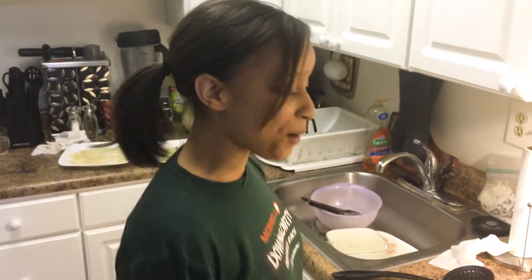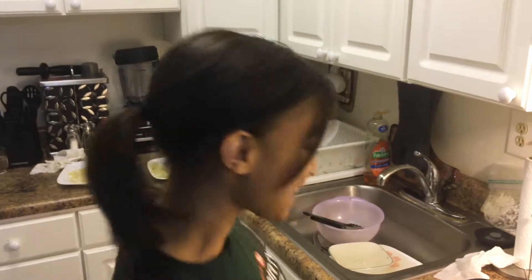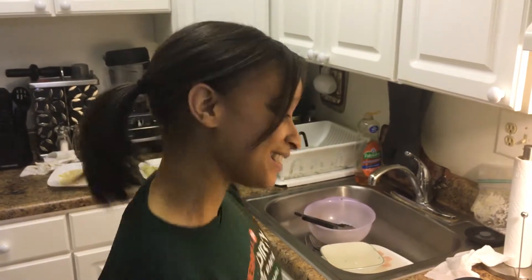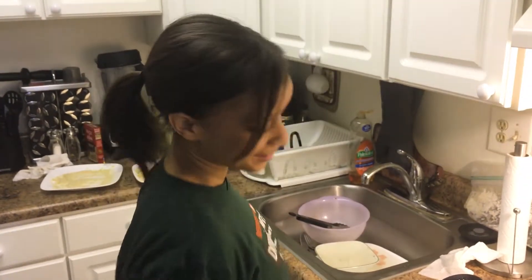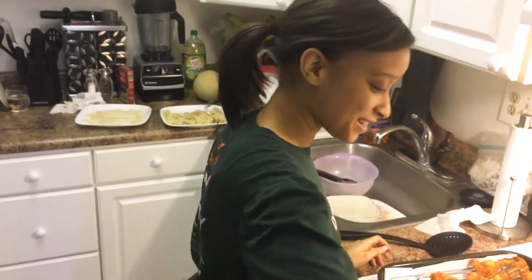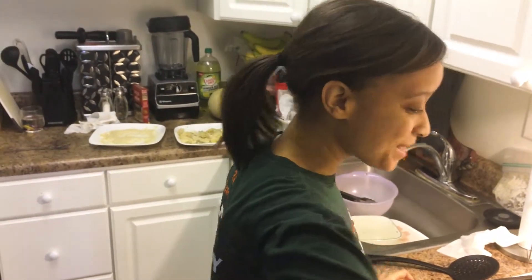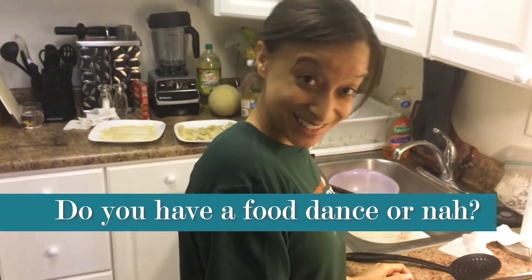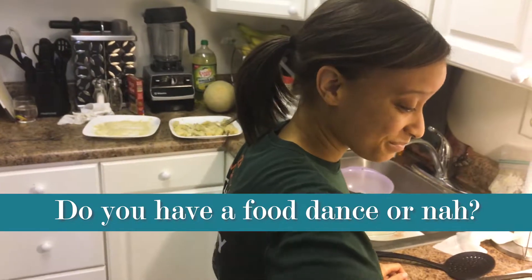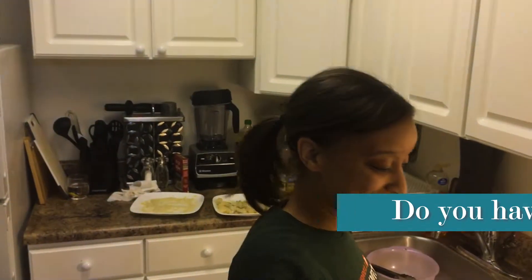Do you guys ever have that moment where you know you're about to eat and so you just start dancing because you're doing that food dance, you know? I'm about to eat, we're going to eat soon. Do you guys all have a food dance where you're getting ready to eat and you're hungry but happy, and you know you're going to eat something really good so you just kind of start dancing? Let me know down in the comments below — do you guys dance when you cook, or do you dance when you eat? Or do you not have time to dance at all — you're just too busy eating?